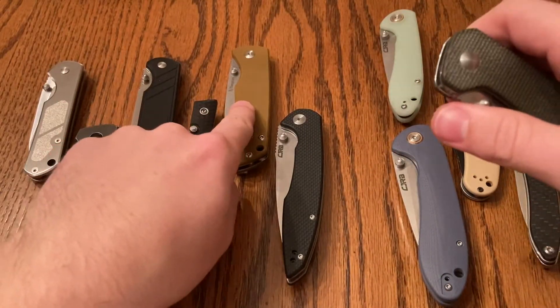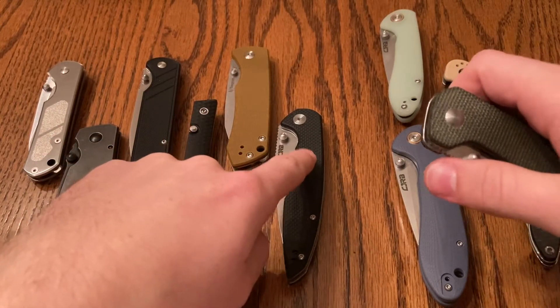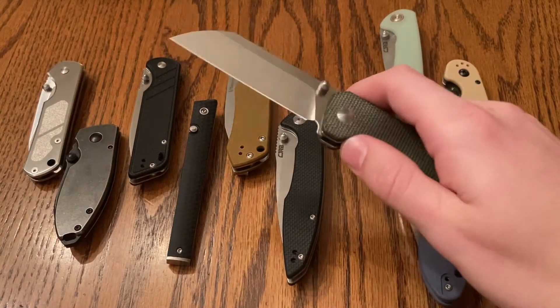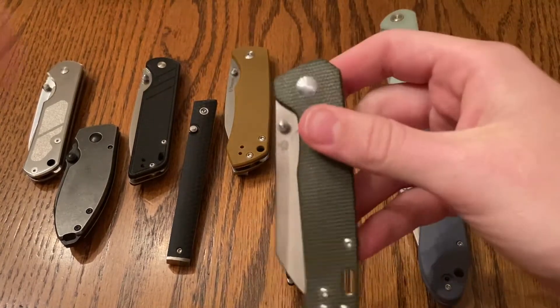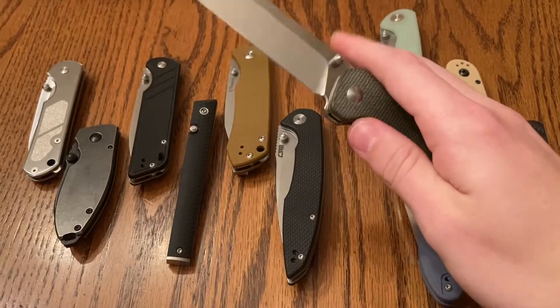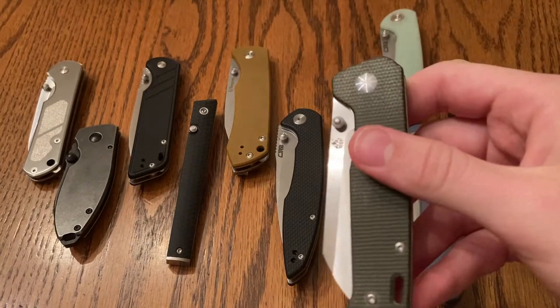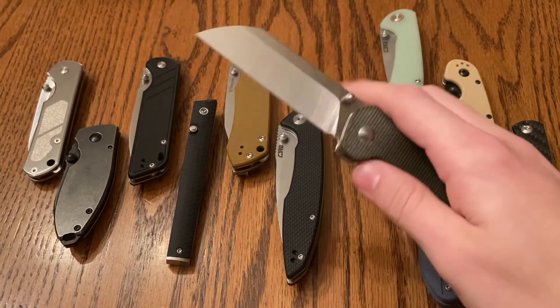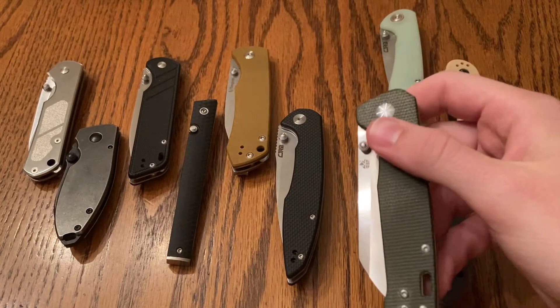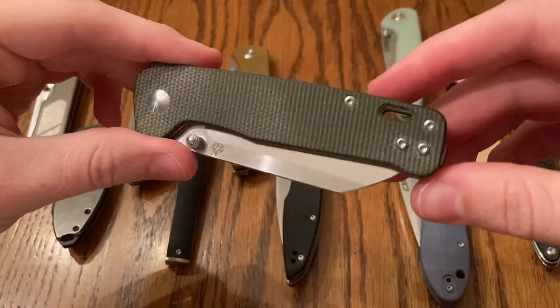This is about $20. The CJRB Centros is about $35 to $40. And the QSP Penguin is $30. But yeah, it's just a very, very good all-around budget knife option. And of course it'll be one of the best thumb stud options that you can get on the market, especially in the budget realm. And they have an S35VN version of this that's out.